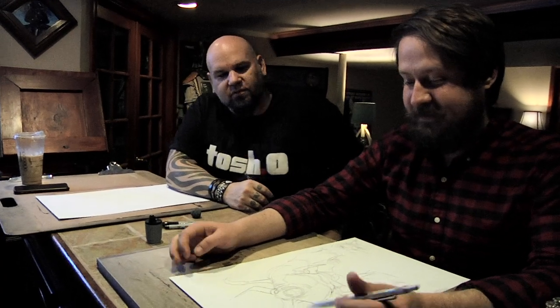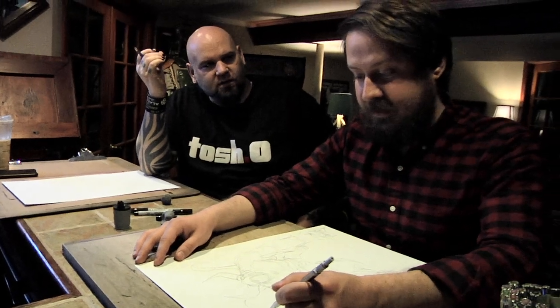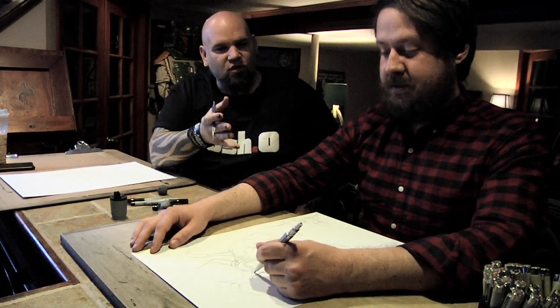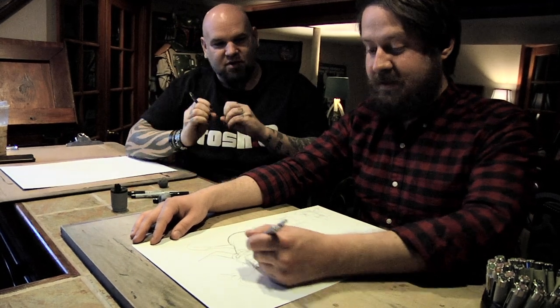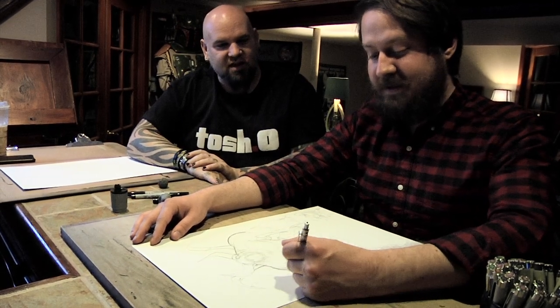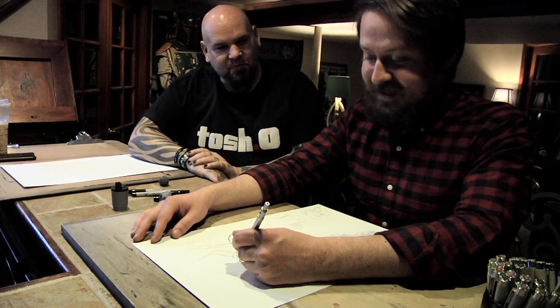For creature design — and really for design of anything — I feel like if you have a really good silhouette you almost can't lose. Already I'm looking at your silhouette and I'm like, oh my gosh, you could just fill that whole thing in black with maybe glowing eyes or something like that, and it's already super super cool. Thank you.